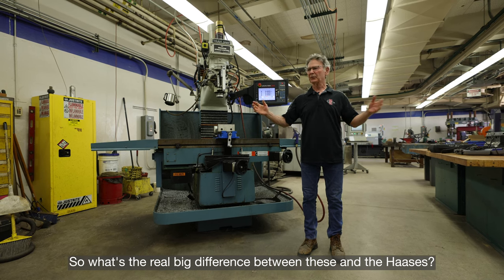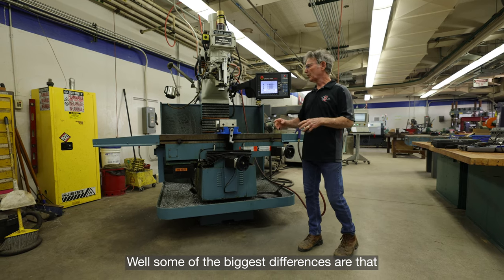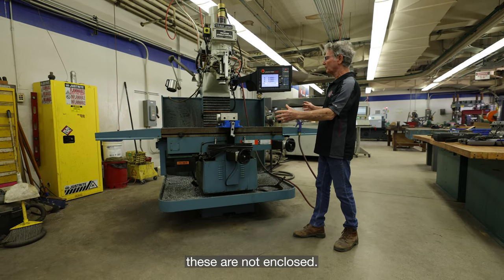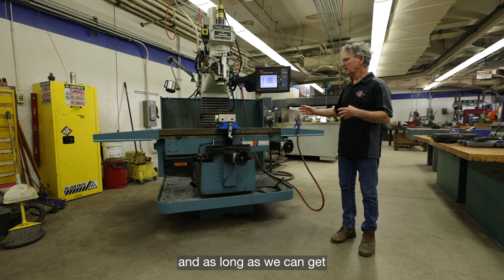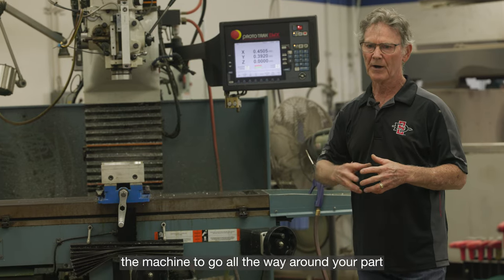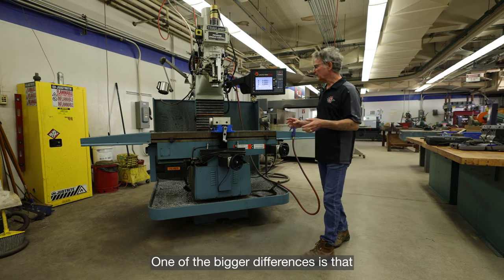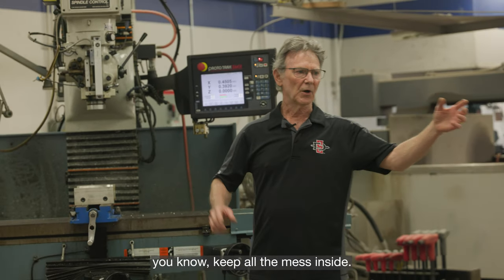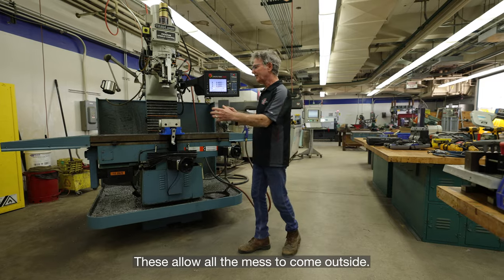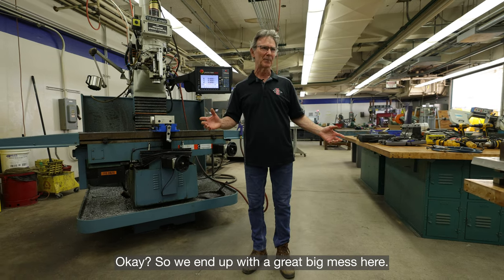So what's the real big difference between these and the Haases? Some of the biggest differences are that these are not enclosed — they're open — so we can put really large things on them, as long as we can get the machine to go all the way around your part. Over there on the Haases, those keep all the mess inside; these allow all the mess to come outside.